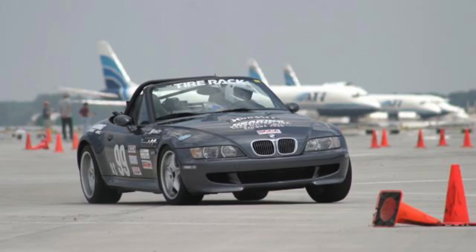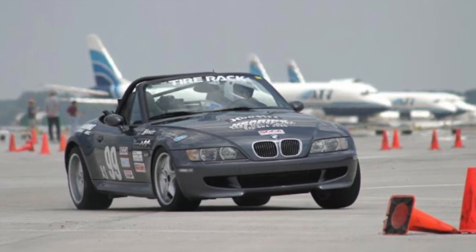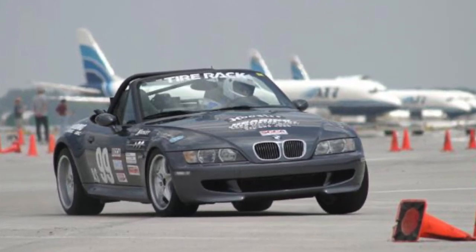Fortunately, there is another option, and for that I need to tell you about a gentleman named Randy Forbes. Mr. Forbes purchased both S52 and S54 versions of his M Roadsters and promptly began autocrossing them. He was one of the first people to probably tear his trunk floor. Mr. Forbes was displeased with how BMW had handled this situation — they were only going to replace the defective unit with another defective unit — so he decided to engineer his own solution.